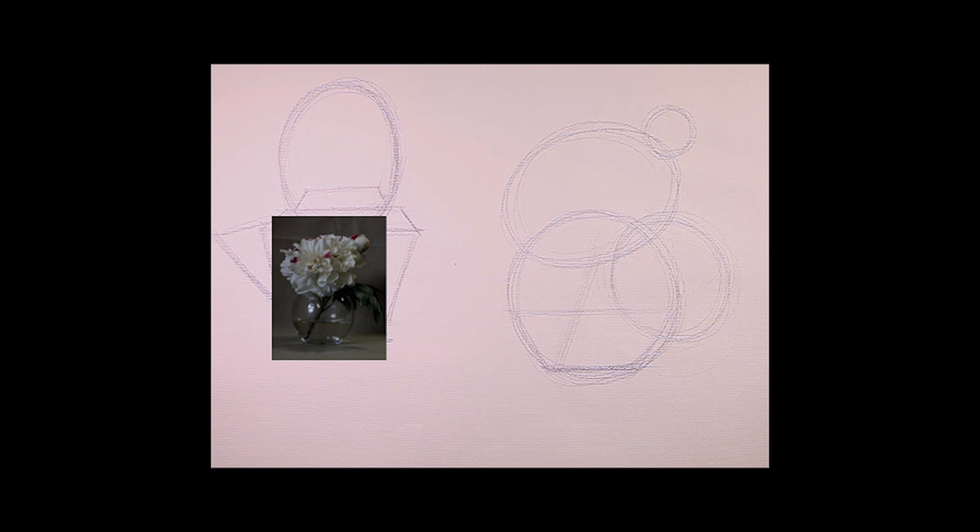I would like you to go around your household and find 10 objects — just random objects, from simple to complex. Try to find out what kind of combination of simple shapes creates the objects in front of you. Any objects, as I said, from simple to complex. Test yourself to see if you can identify all those simple shapes. And then we go to the next stage.